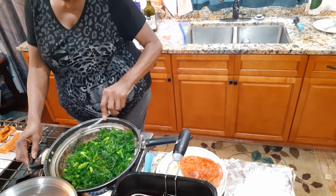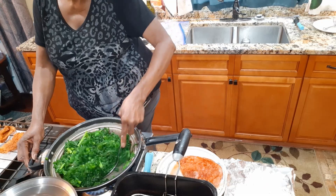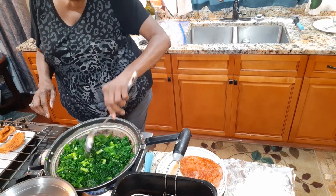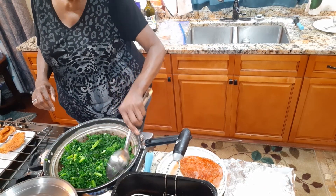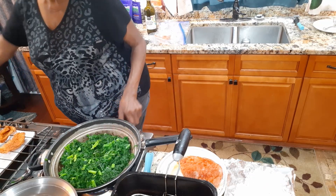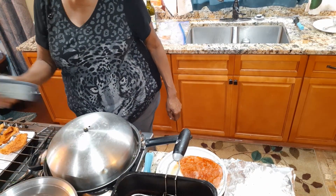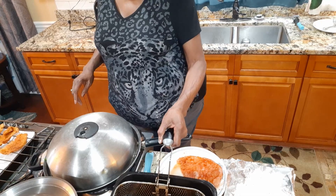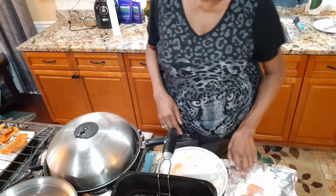All the juices are in the bottom that came out of the leaves. It may need a little bit more seasoning, but I want to wait until it cooks down just a little bit more. Remember, that was two bags of kale. I'll leave it here to cook all the way down. We have one more piece of chicken breast, and that'll be it.